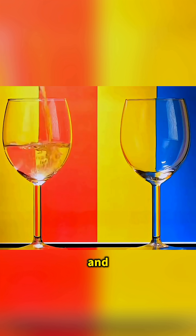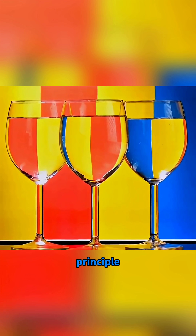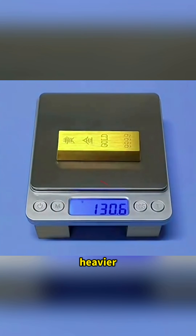Pour water into a glass and watch — the color behind it flips. That's the convex lens principle. Place gold on a scale, move a magnet below, and it appears heavier.